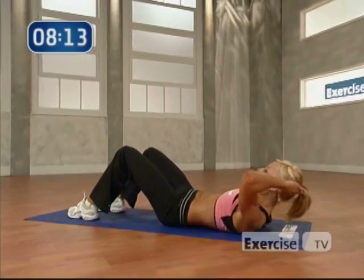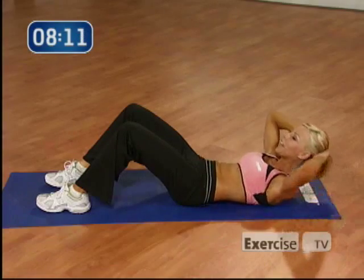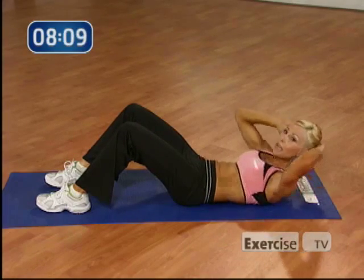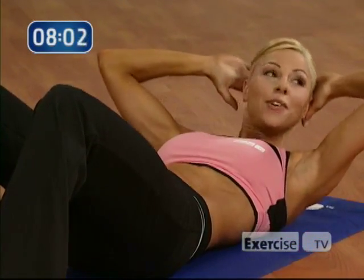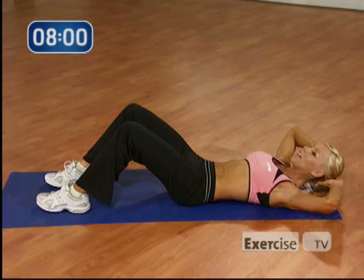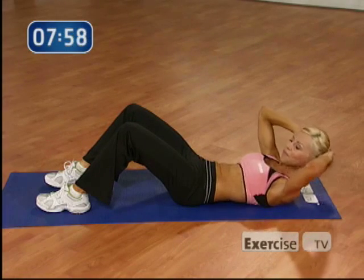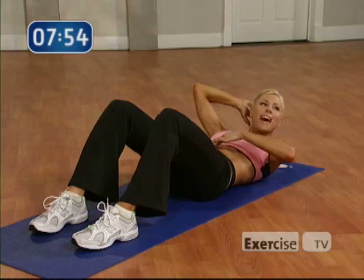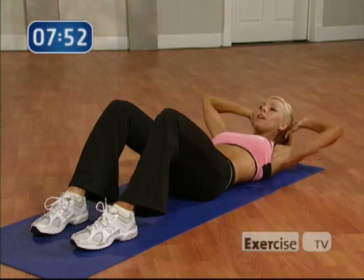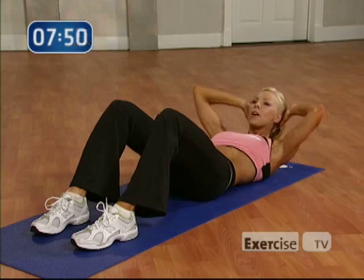3. 2. Excellent job. 6 more. Come on. 3, 2. Keep that chin up. Try not to crank on your head. We only have 4 more. Let's go. Come on. 3, 2, 1. Again. You're looking good. Breathe out. Last 2. Come on. Lift it up. Squeeze. Keep it tight. 1 more. Up. Nice work. Bring it down.